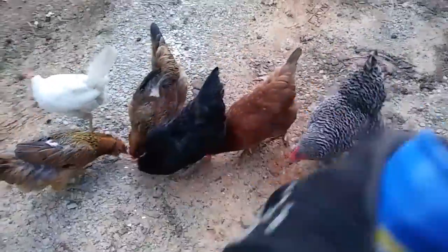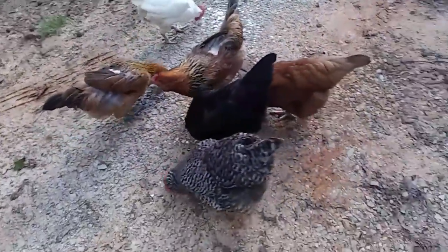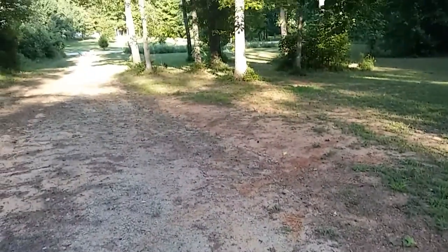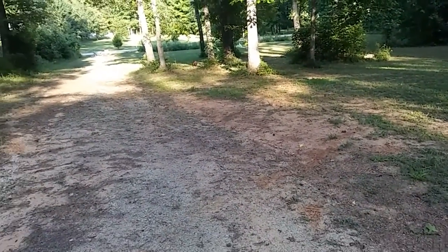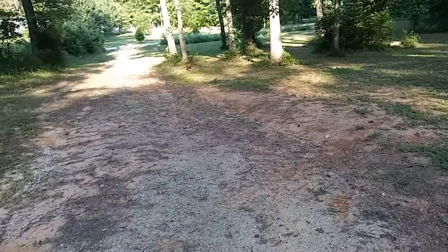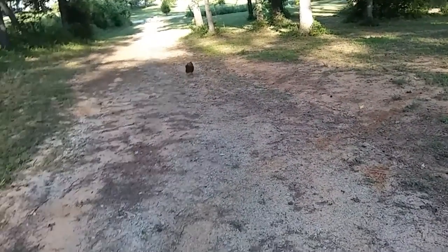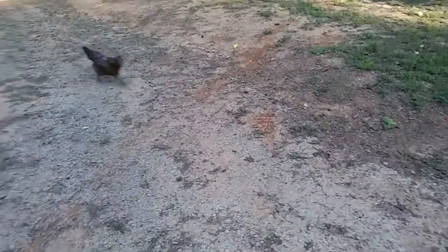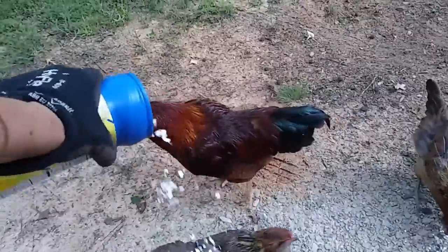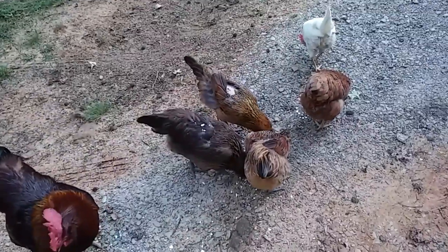One, two, three, four, five, six — we're missing one Easter Egger. Where is she? There she is. Come on, girlfriend. Is that mamma? Yep, it's mamma. Good girl. Here you go. Alright, I'll give you some oats here in a little bit to get you into the yard.